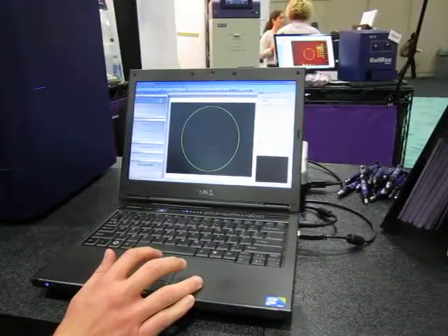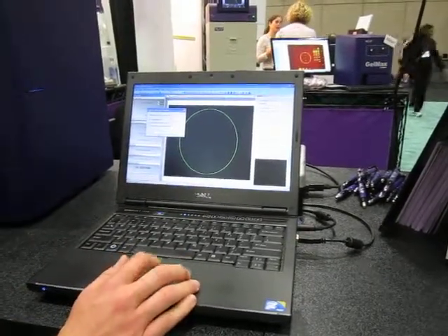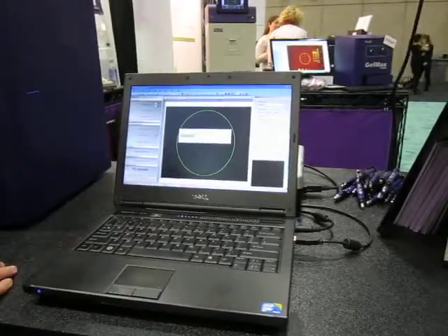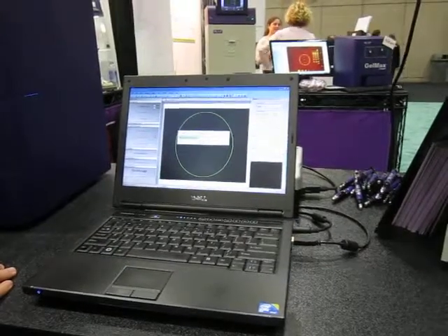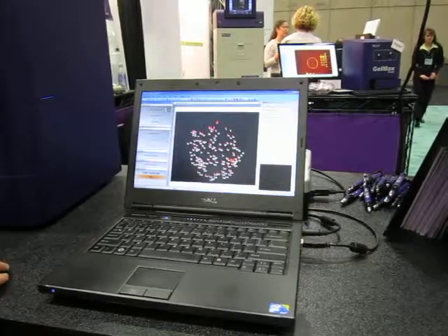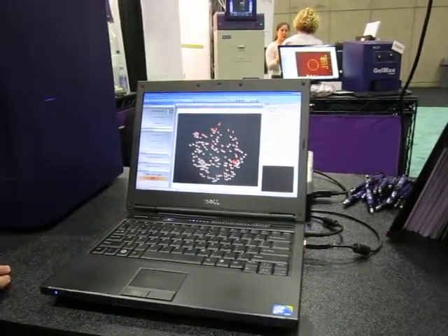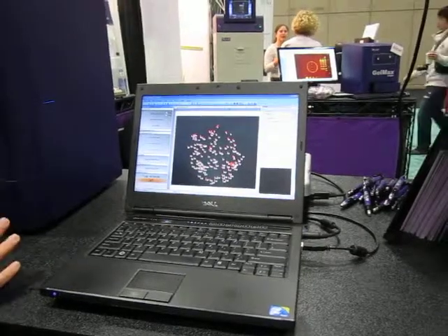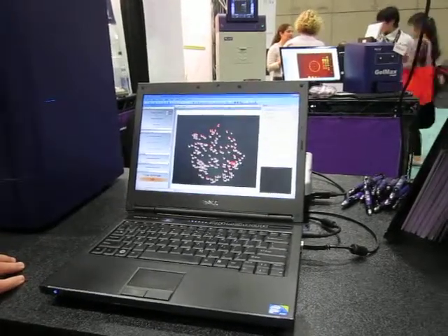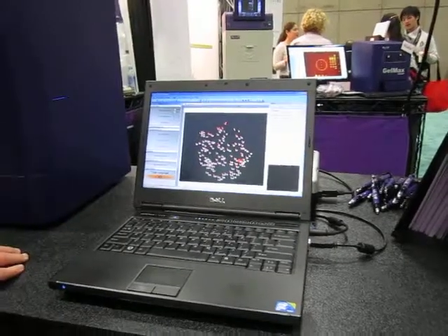Simply click on Start Colony Count and we'll go ahead and do an automated colony count. The system will take about ten seconds. Once the counting is complete, you can see all the different areas of the colony that have been counted. If you need to, you can always add or remove colonies, or merge or separate colonies. Right here we're happy with the results and we can see that we've come up with a total of 143 colonies.